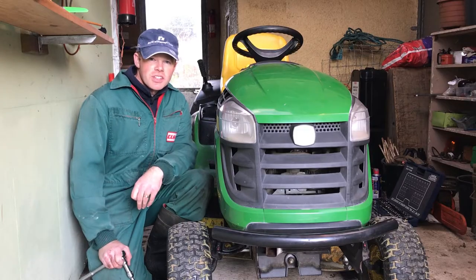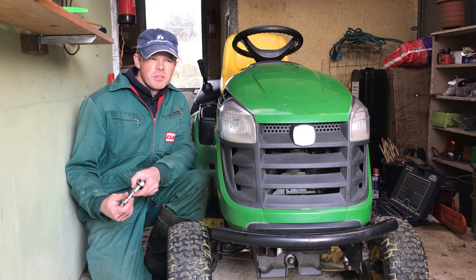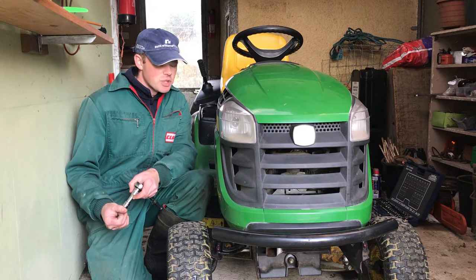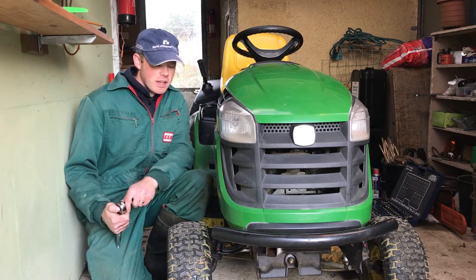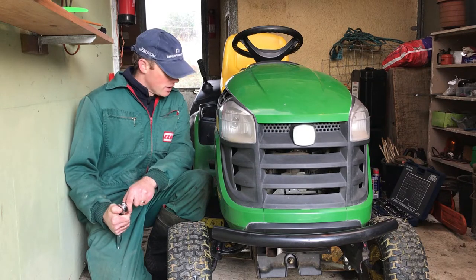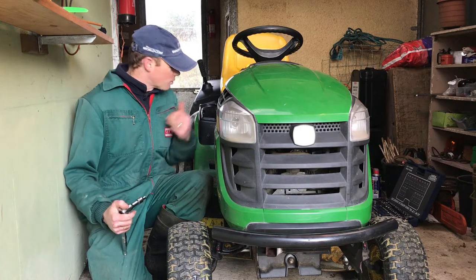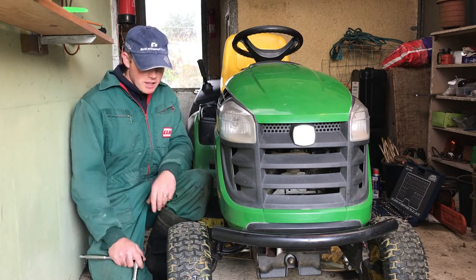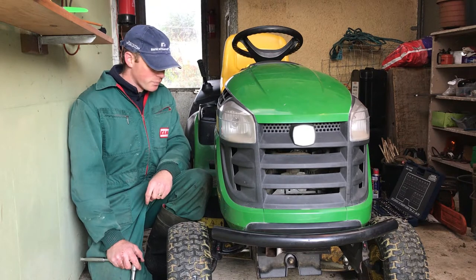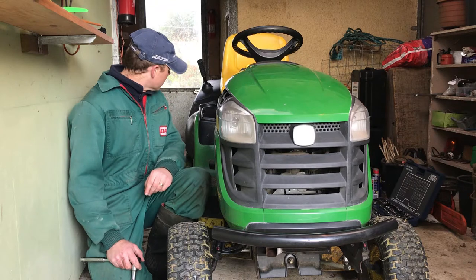This is a 2016 manufactured mower. I did another video of it after about 50 hours, probably about two years ago now, showing quite a few teething problems with the machine initially. If you want to watch that video, it's in the link in the description below. There were problems with the steering rack and the rear box, because this is like the Mark II version of the X155R, which has since been replaced by a newer model.